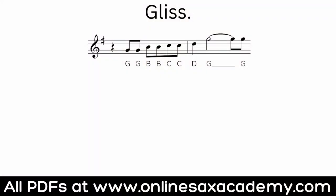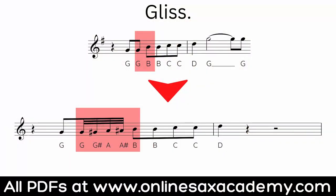Next up we're going to look at what's called a gliss or a glissando. The idea is if you have an interval of say a third or a fourth — here we're going from a G to a B, which is the interval of a third because counting out G, A, B gives you one, two, three — we can fill in all the notes in between. What I'm doing here is putting a chromatic scale between these notes, and it has this cool sliding effect.